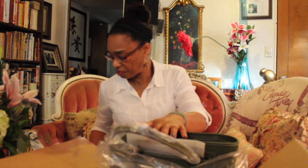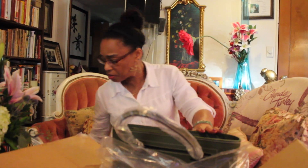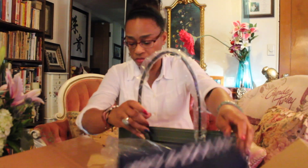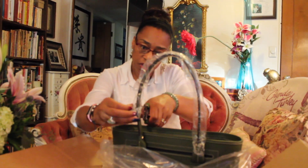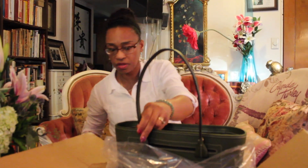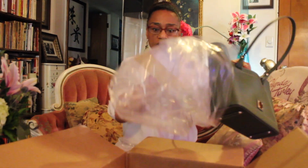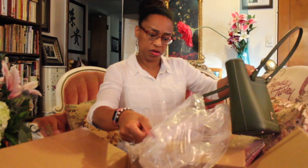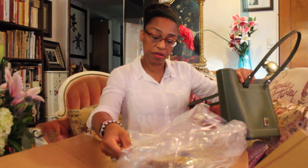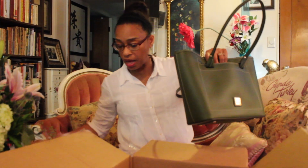It's a Dooney & Bourke vachetta leather tote and it's not a big tote. Here's the dust bag — let's take that off. It is called the Beacon. So it's the new line from Dooney & Bourke, the Beacon, and it's a slip tote in Olive.